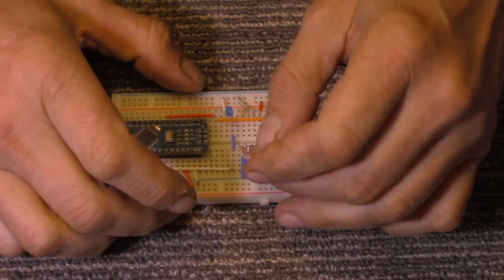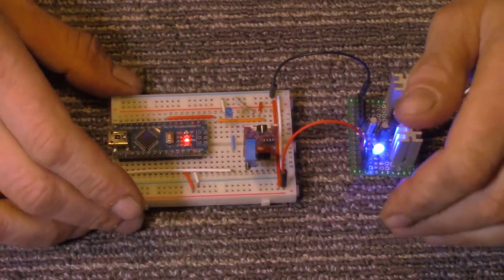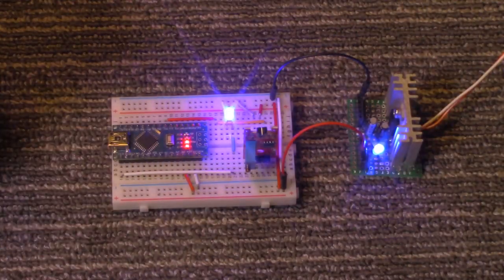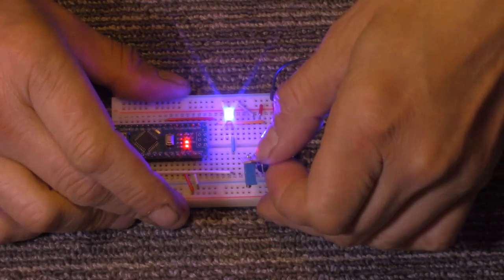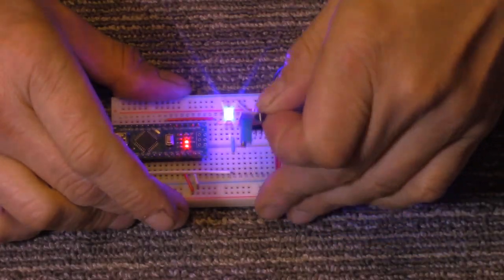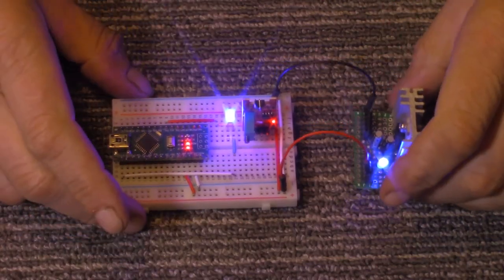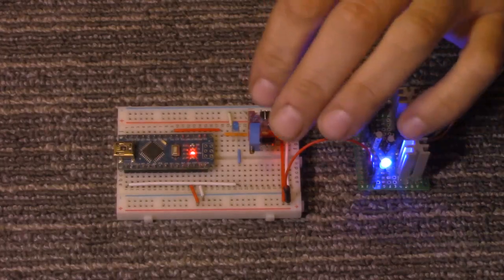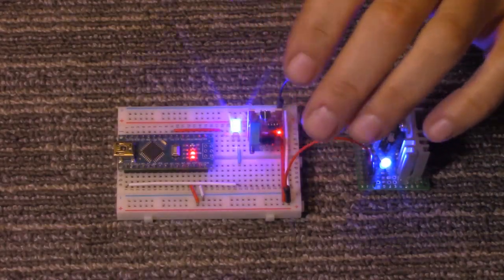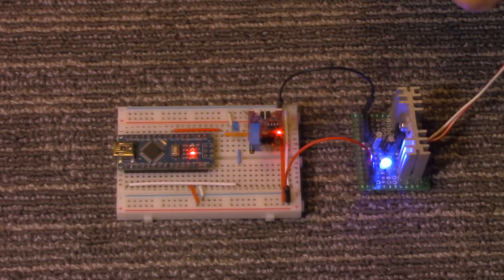Let's go over to the computer and I'll show you the little sketch I put together for this. It's a pretty easy and basic sketch. The sketch is pretty simple — we're just doing a digital read of the pin. I'll run through it quick in case you are new to Arduino, and we'll refresh your memory on how to do a digital read.